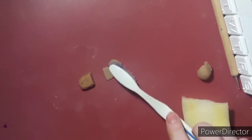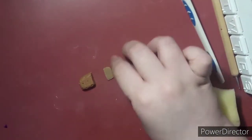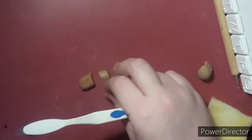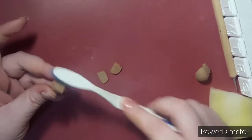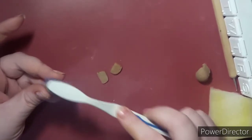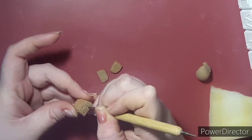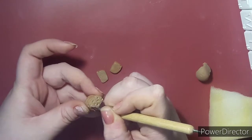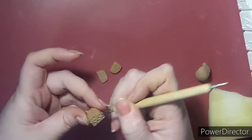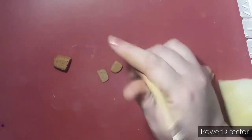I'm adding a toothbrush texture to each individual slice. You don't have to add slices if you don't want to, but I kind of wanted to plate it and make it look like my dolls were eating it. I'm adding texture to the inside as well, and I'm going to use my dotting tool to continue adding little holes for where the fruit can go, and then I'll just bake it. I also added holes to the other side of each slice so it can be double-sided.